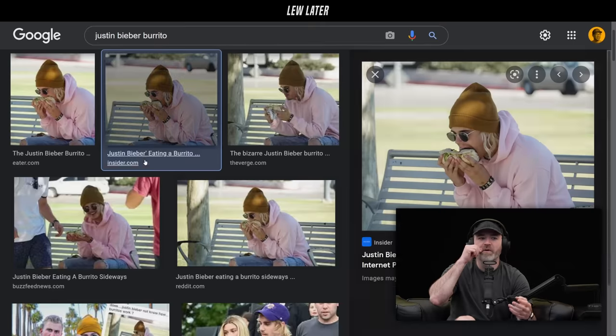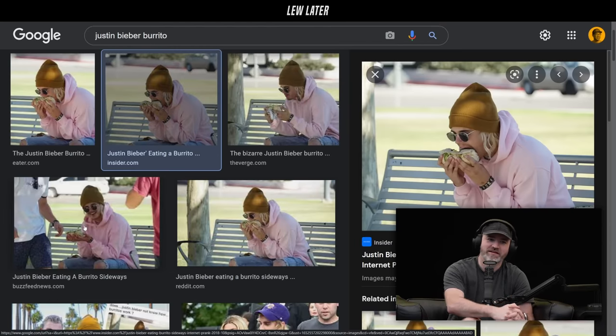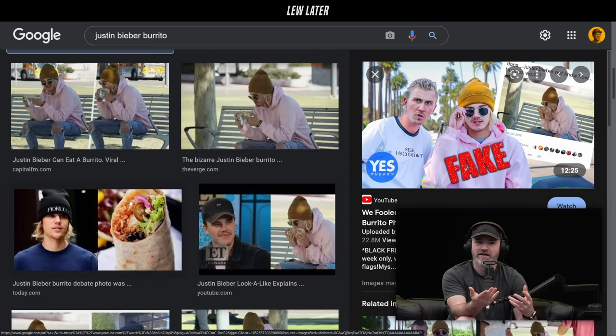Remember the one time they did the prank? I think it was Yes Theory — they did a fake Justin Bieber eating a burrito from the side. Does anybody remember that viral video? It made it into TMZ. They got a look-alike and wanted to see if they could create a viral story. It is Yes Theory — this was huge. Everybody remembers this, it was everywhere. They're like, he doesn't know how to eat a burrito. It's kind of funny. But it was so relatable because everybody struggles with burritos, so to see him eat it from the side — it's just believable enough.